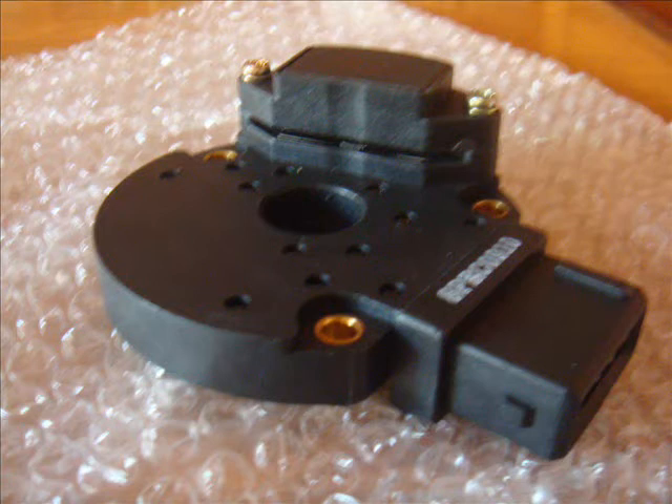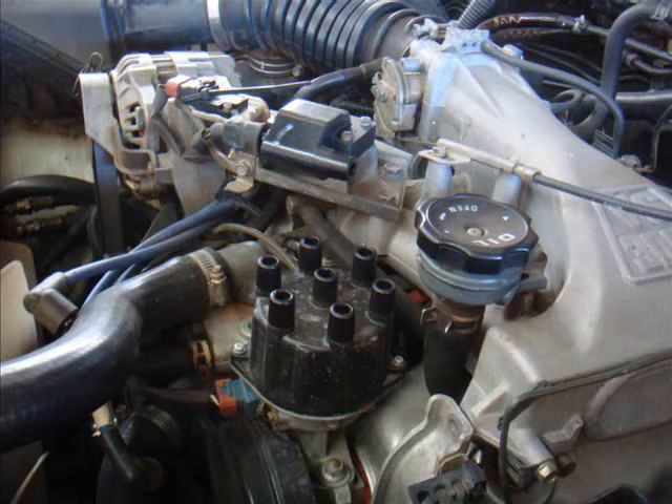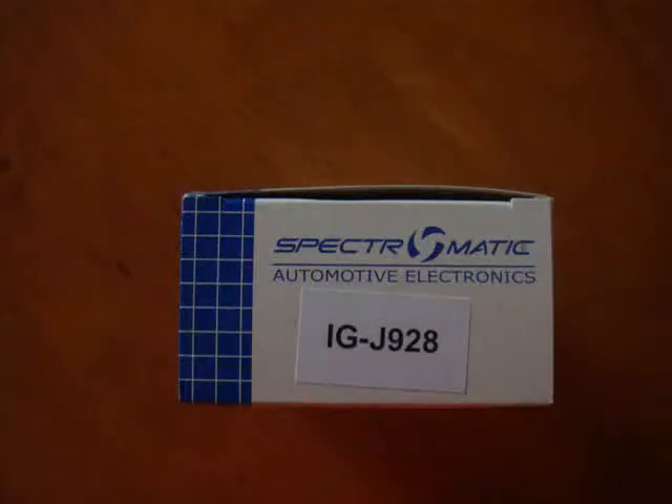In the workshop manual it says that if your crank angle sensor fails you need to replace the distributor. I talked to the Mitsubishi people a couple of years ago and they said it would cost me in excess of $800 plus freight and tax to get one of these distributors. I kind of coughed at that because I don't have a lot of money, so there has to be some other way of doing it. Fortunately you can order the crank angle sensor, part J928, from eBay for less than $100 Australian dollars including postage and tax, delivered to your doorstep.